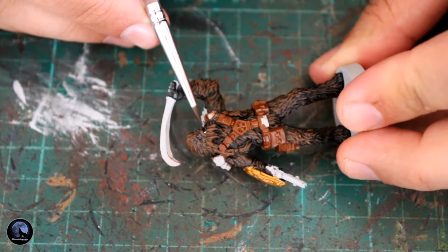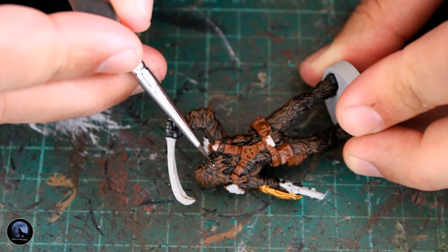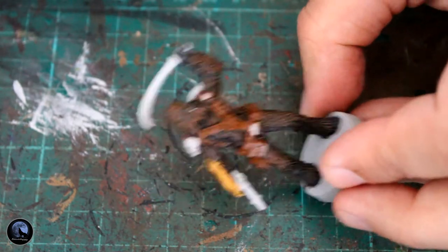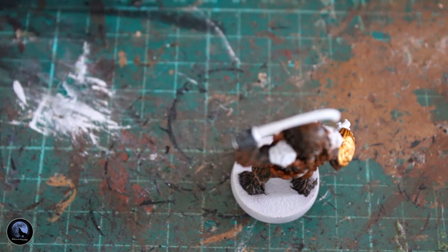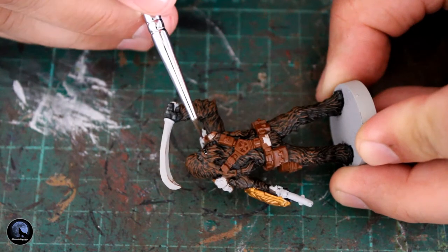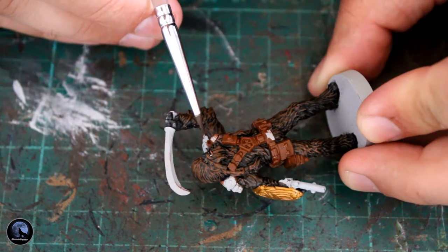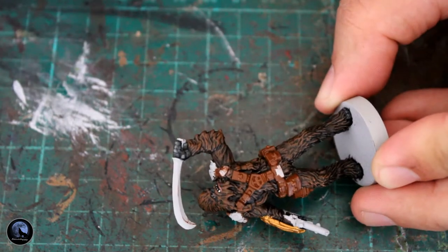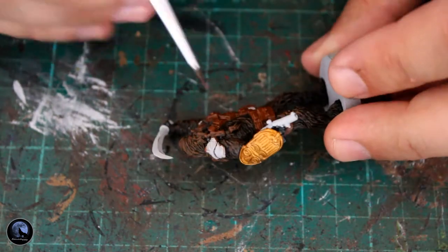I then grabbed a little bit of white paint because I realised I hadn't done his teeth. All I'm doing is just touching the brush onto the teeth, and you get that effect of really bright teeth shining through his mouth — it actually shows up quite well in comparison to the rest of the miniature. While I was in that area, I painted his bottom lip with Gulliman Flesh, because if you look at pictures of Chewie or the Wookiees they do have a fleshy tone around their mouths. On some of the other minis you can see the top lip as well, so you can pick that out too.